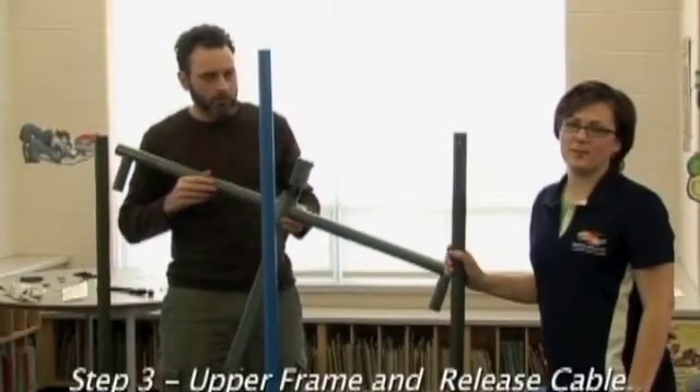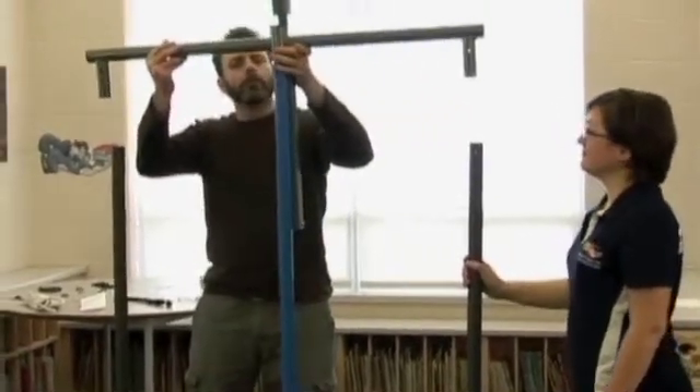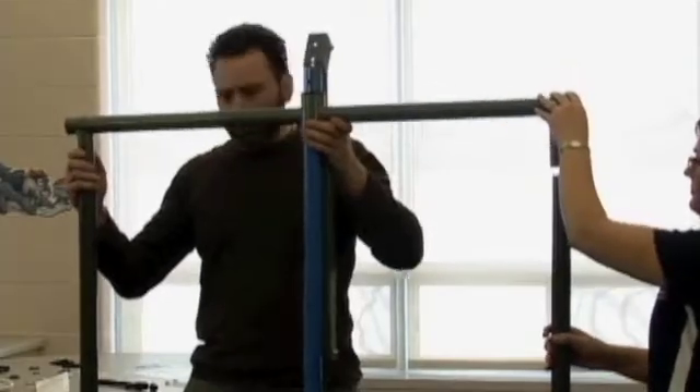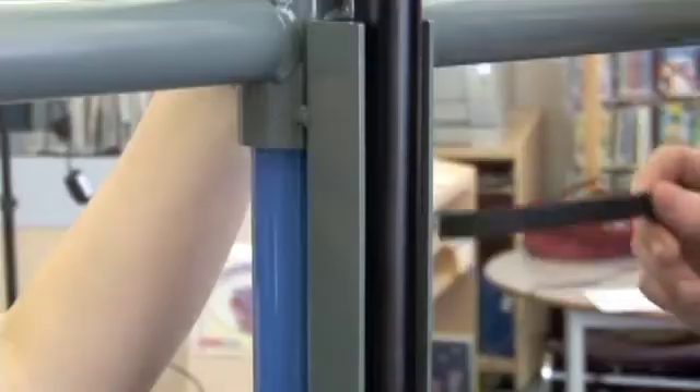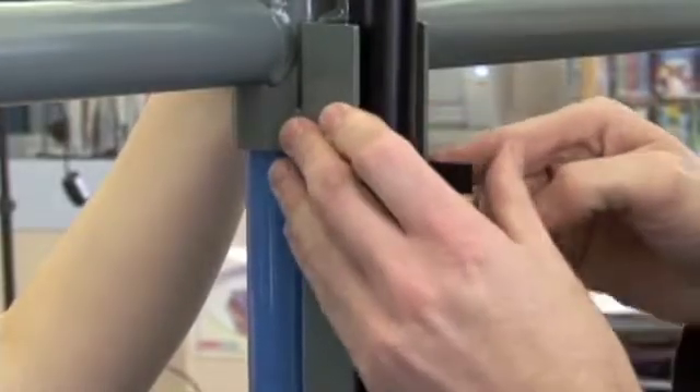The next step is to install the upper frame and secure the release cable. A rubber mallet may be required when installing the upper frame. Rotate the legs if necessary to align the holes for the bolts. For your safety it is important to secure the gas cylinder at the top with a velcro strap.